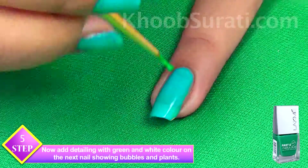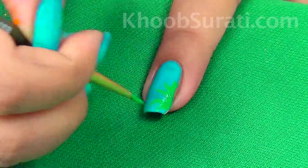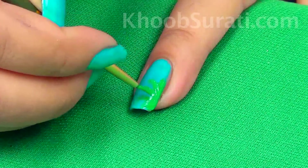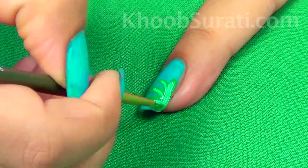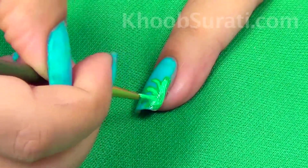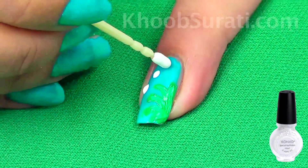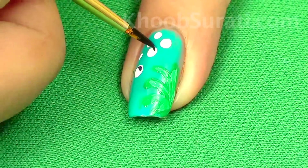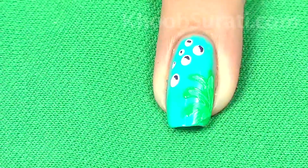Now add detailing with green and white color on the next nail. You can watch the video and see how I've drawn it.